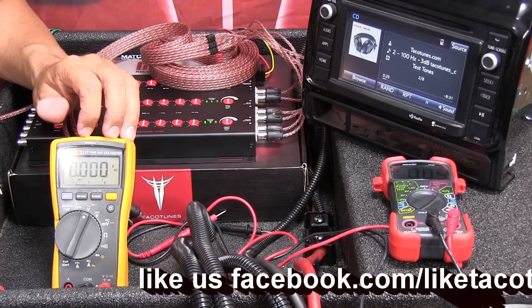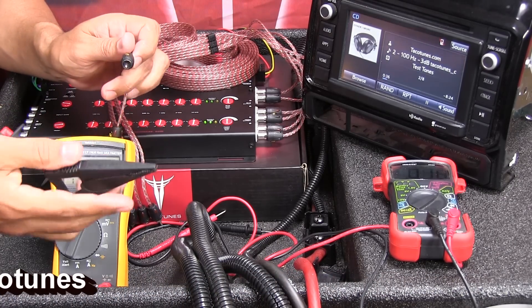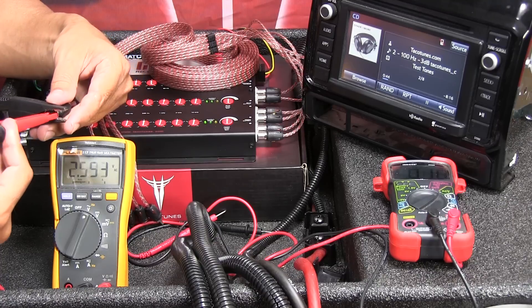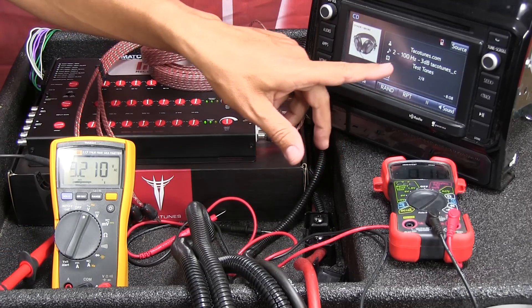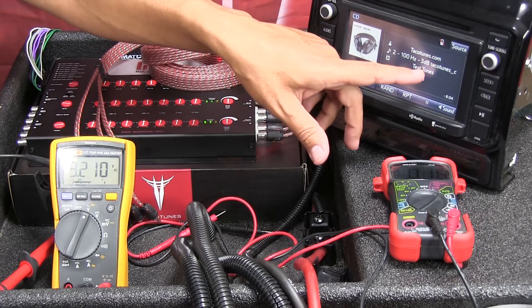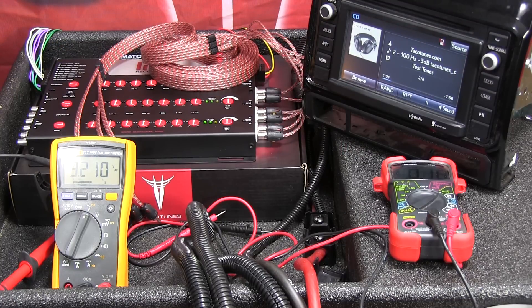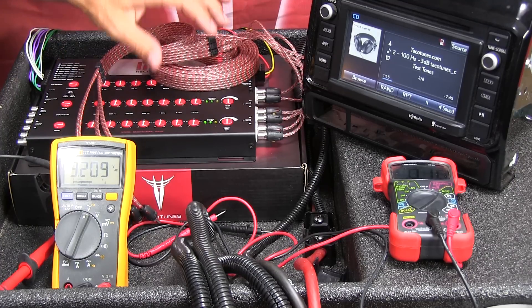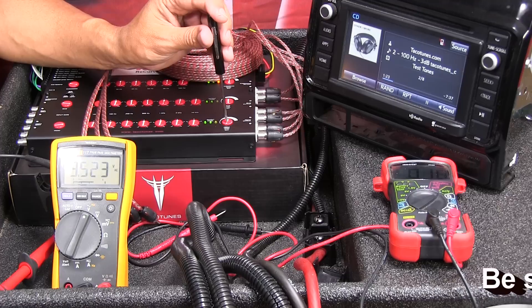With the clips connected and the 100Hz -3dB tone playing, I'm already reading 3.2 volts. I want to set the front, rear, and sub all to 4 volts. So I'm going to adjust the output gain knob higher to bring it up to 4 volts.